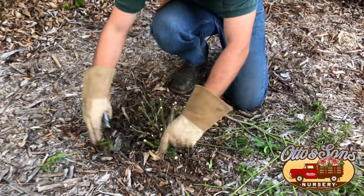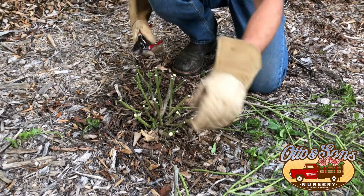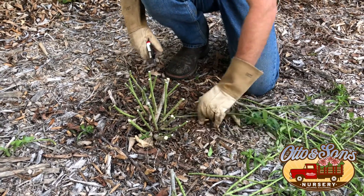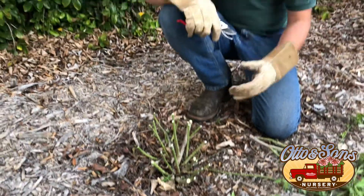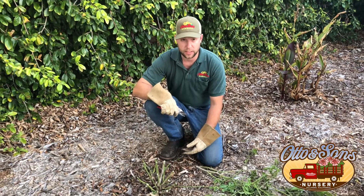If you do have a native milkweed, they're also available on the market — I'd recommend planting those. They go dormant in the winter, but they're a preferred host for the monarch butterfly and they love them. Just remember, one of the goals of this plant is that you get beautiful caterpillars on it for monarch butterflies, so hopefully you see their beautiful black, yellow, and white stripes on your milkweed plant going into the spring.